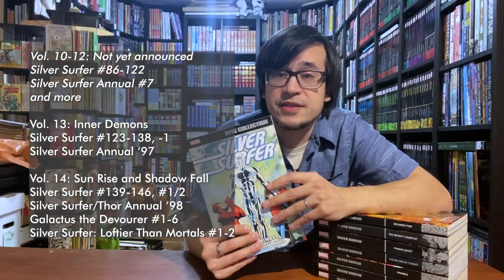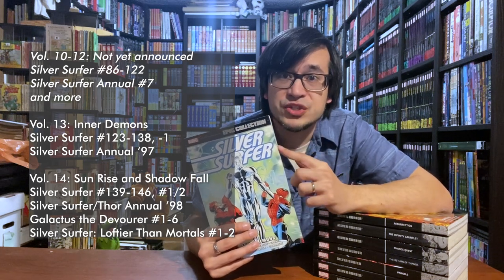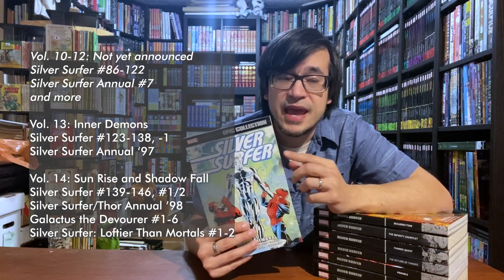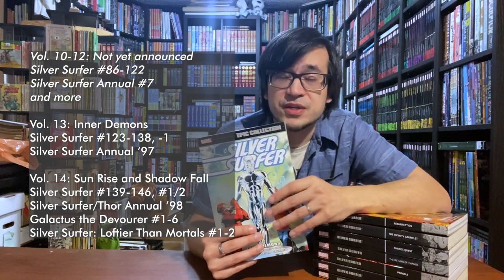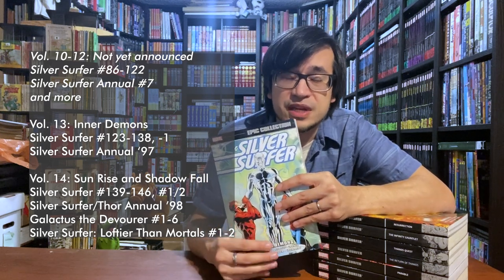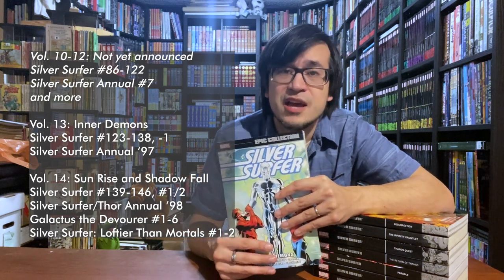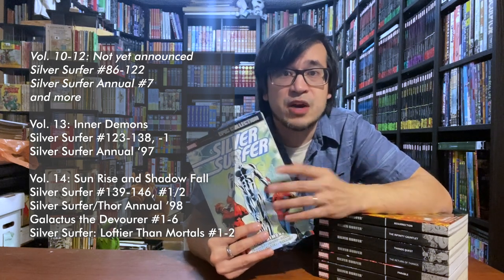After this, we have a Volume 14 that has been recently announced, called Sunrise and Shadow Fall. It's going to wrap up all of the remaining issues of this Silver Surfer series and also have a few things that come after it. This could possibly be the end of the classic Silver Surfer line. There are a few other miniseries and a short ongoing series that come after that, which could possibly be a Volume 15, or it could be the start of the Silver Surfer Modern Era Epic Collections. We'll have to see how Marvel decides to handle that. Thanks everybody for watching, and we'll see you in the next video.